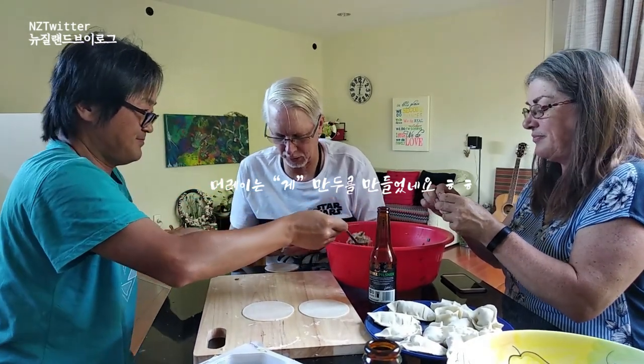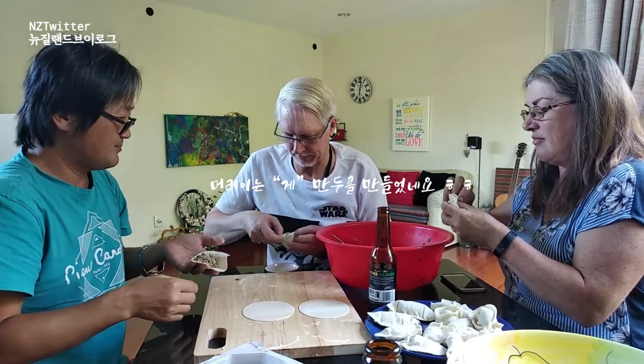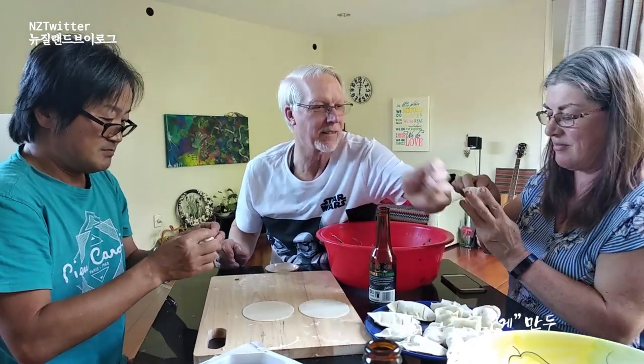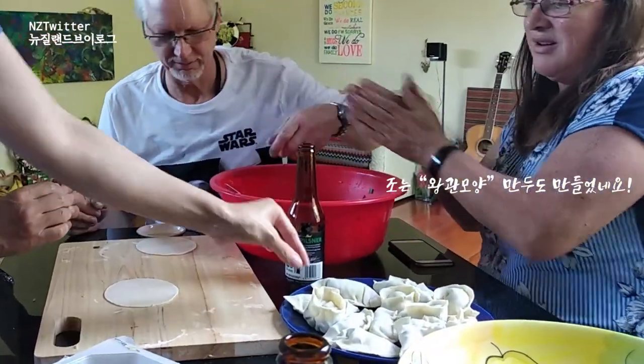Well, I'm going to also now experiment with some creative shapes. I'm going to call this the crab dumpling. Crab. Crab dumpling. We'll call it crab.